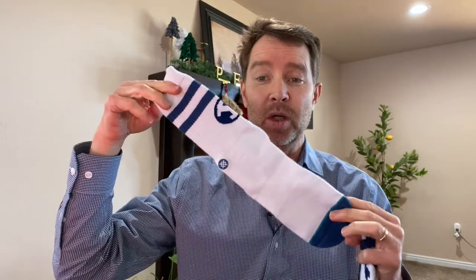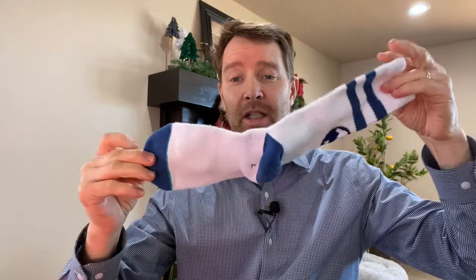So this is a BYU sock and it is actually a Stance sock as well. But how can you tell that it's a Stance sock? It looks like just a regular old sock, right? But the Stance company puts this logo on their socks — it's these little crossways things.